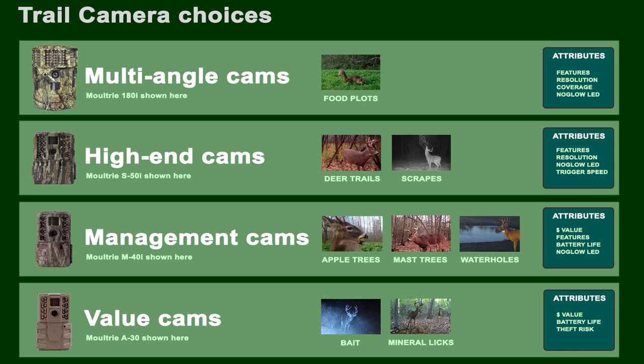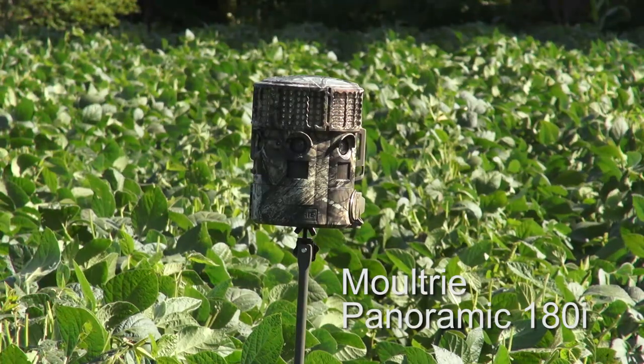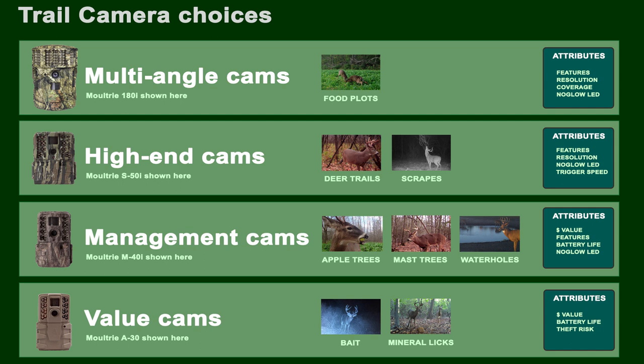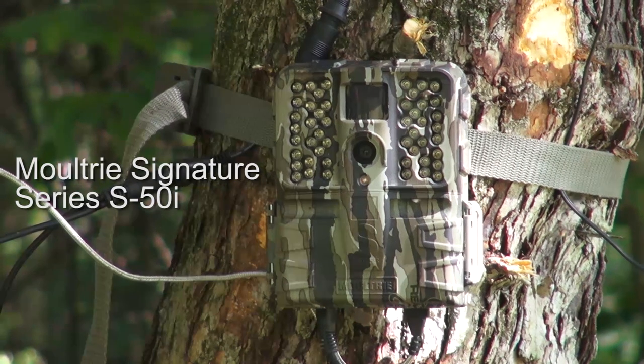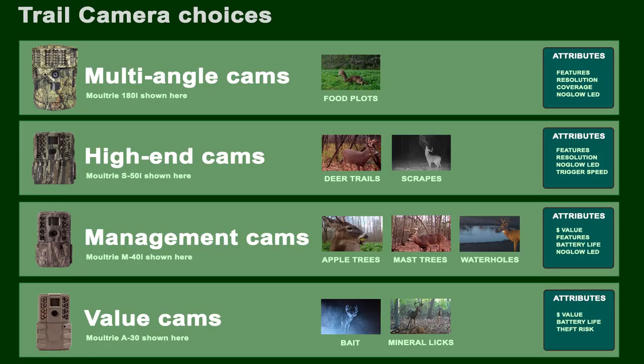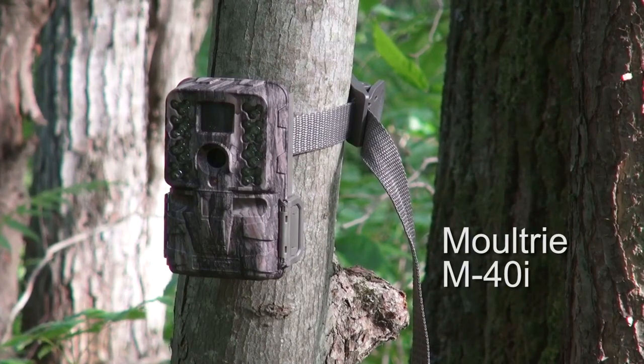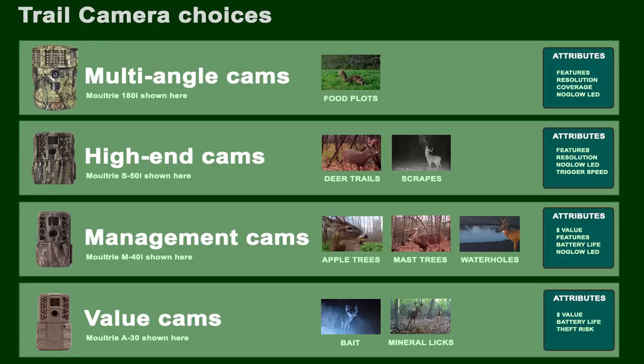Not all trail cameras are created equal — I use different cameras for different things. For food plots, I love multi-angle cams like the Moultrie 180i. For deer trails and scrapes, I use higher-end cams with features like no-glow LEDs, very fast trigger speed, and high resolution. The bulk of my pictures are taken with management cams — lower cost but still good quality. I like putting those on apple trees, in oak forests, and on water holes, though water holes don't really work in my area but may work in the Midwest or West.